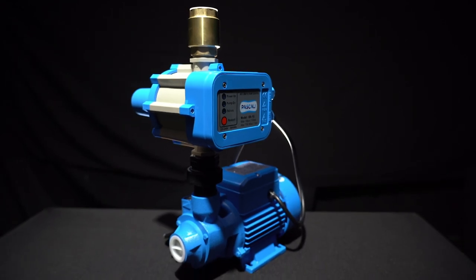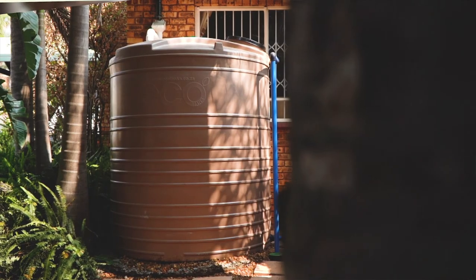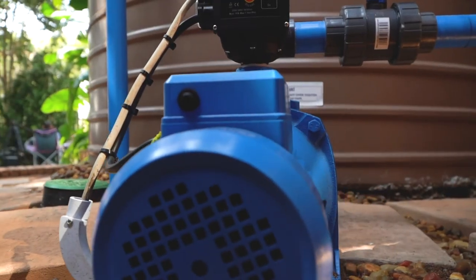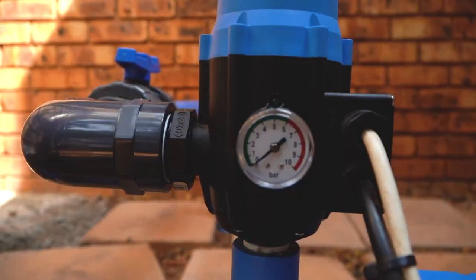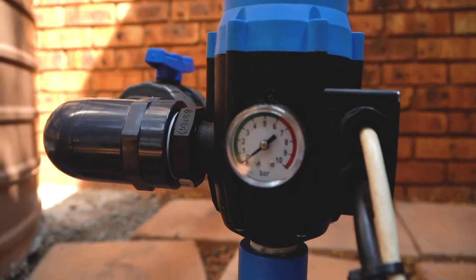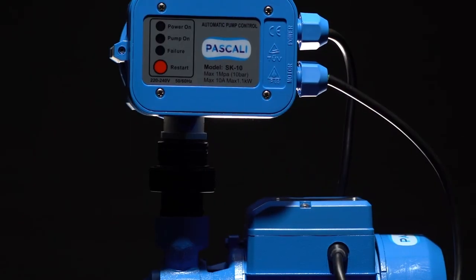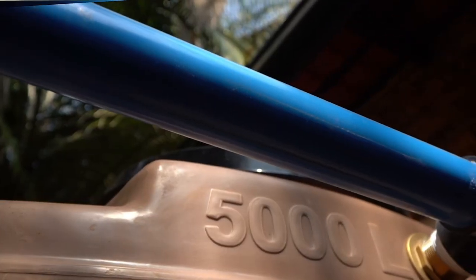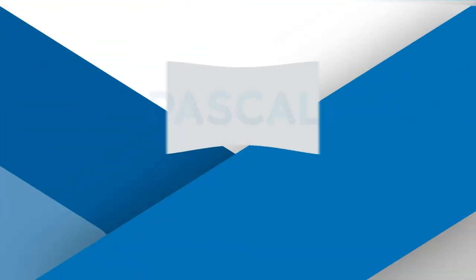The Pascali water pump is designed and developed to provide simple-to-install water management solutions for in and around the home. The Pascali range is user-friendly, carries a one-year warranty, and all parts are readily available along with great service nationwide — available at leading hardware and agricultural retail stores across South Africa.